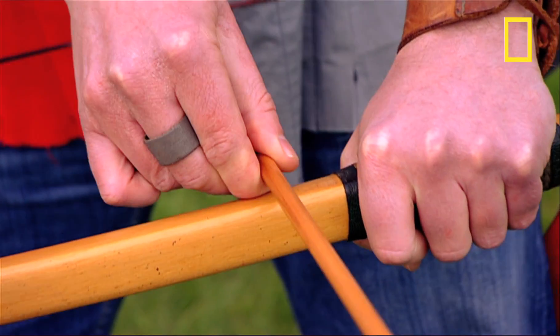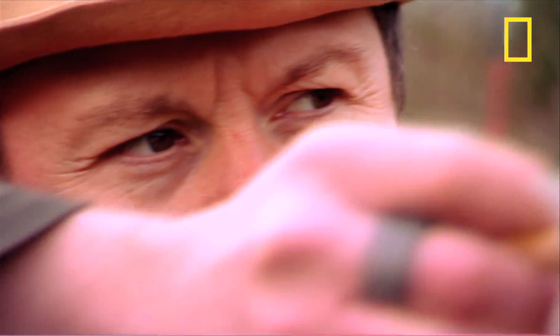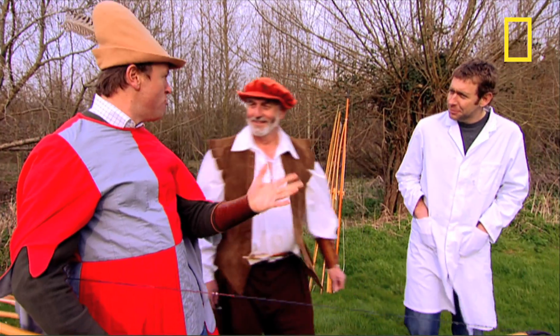Used as long ago as the Middle Ages, even today in the right hands, the longbow can still be a lethal weapon. That was pretty good. How are you doing? I'm loving it, but my wrist and arm is really aching now.